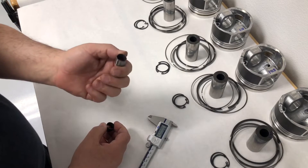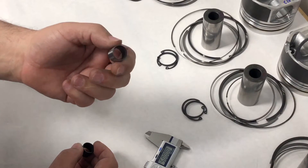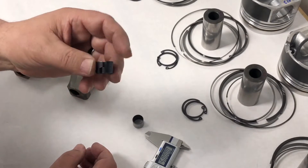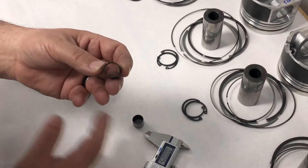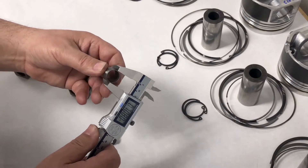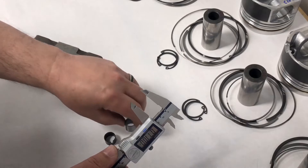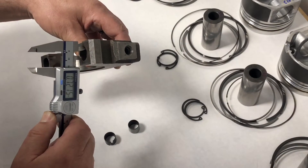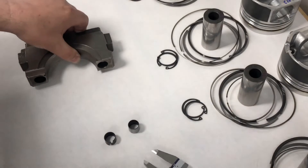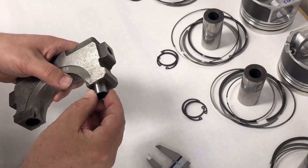We have two different dowel pins here. This is a late model version — it's a solid dowel, used for theoretically centering the number five main cap, which contains your thrust bearing. The one used in earlier versions — anything earlier than an LML, so LMM all the way back to LB7s — this dowel measures about 707.5 to 708. The main cap is actually 721, so you've got about 13 thousandths of clearance there. That means when you're trying to center this thing up on the block, this dowel pin really doesn't do anything for you.